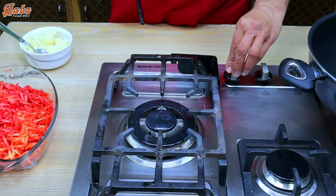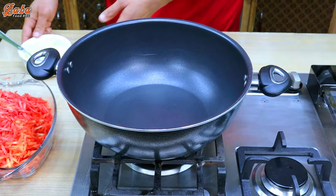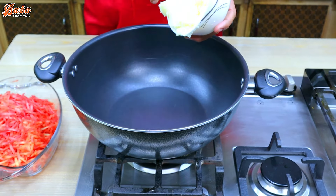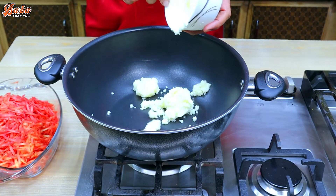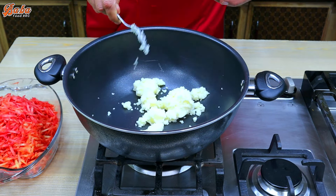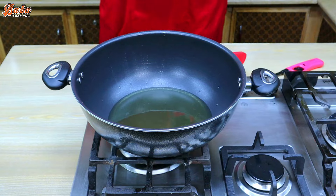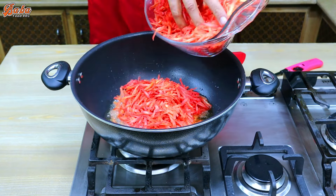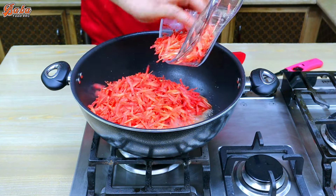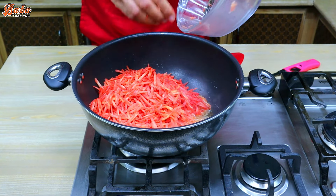Put the flame on and put the pan in here. Add 100 grams of ghee. After the ghee melts, we will add the garlic. Mix in medium flame for about 30 minutes and mix it in a good way.